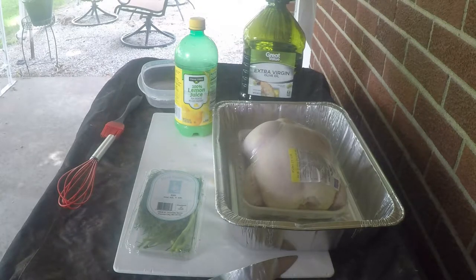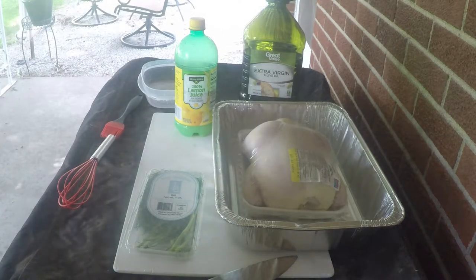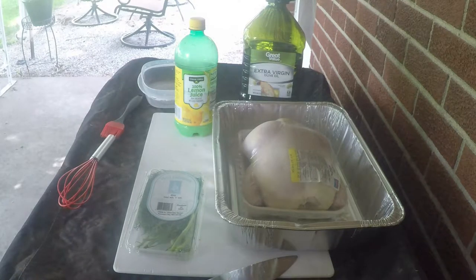You go to the store all the time, you see the rotisserie chickens and they're delicious. You go to Costco, you see them as well, but they're always 12 or 15 or more dollars. I can teach you guys how to make this for a lot cheaper and actually get more bang for your buck and flavor. What we're gonna be doing today is a lemon dill rotisserie style chicken.